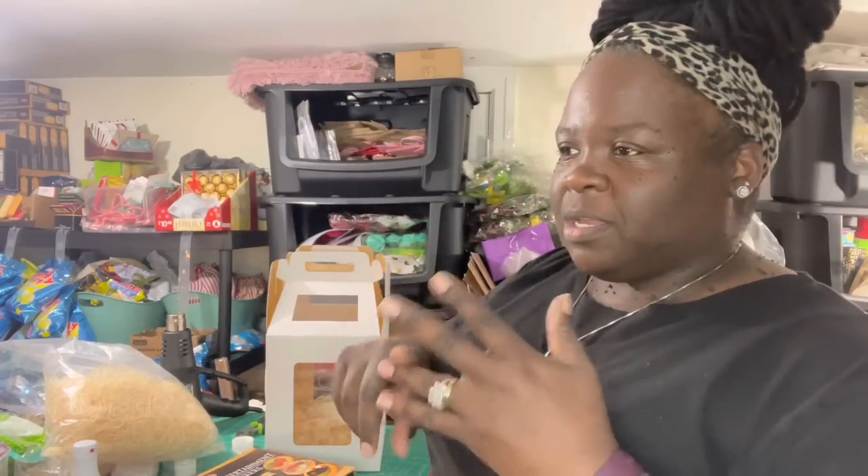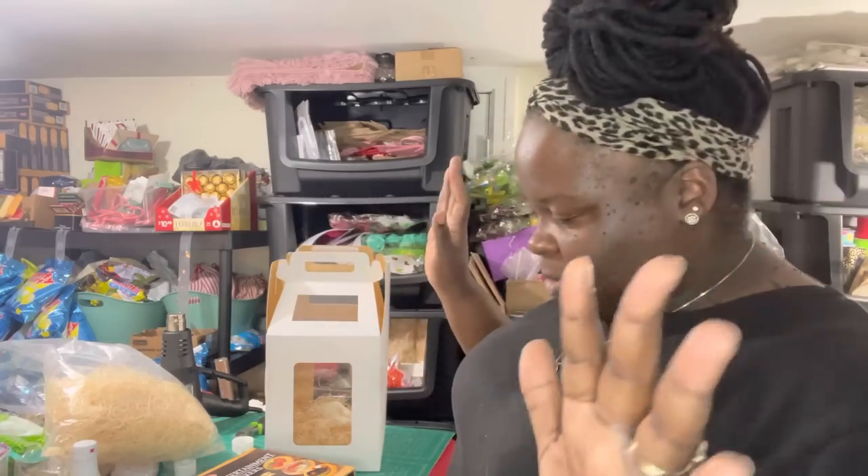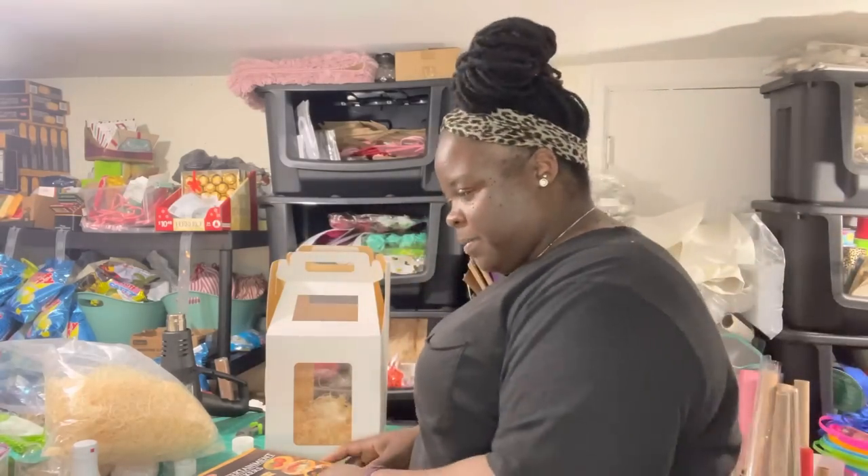World Market sells cheeses, sausages, mustards, pastas — basically anything made around the world, food-wise, and also furniture, home decor, and body products like handmade soaps. It's a great store but it can be a little pricey, so you need to shop wisely — that's all I'm gonna say.